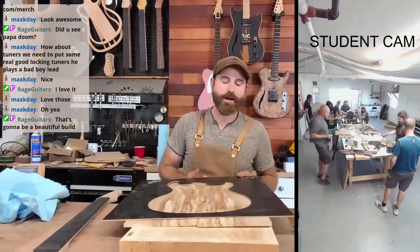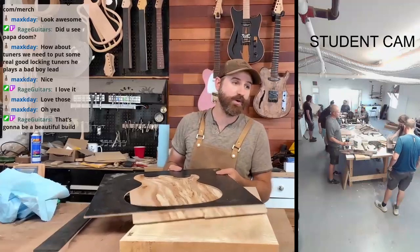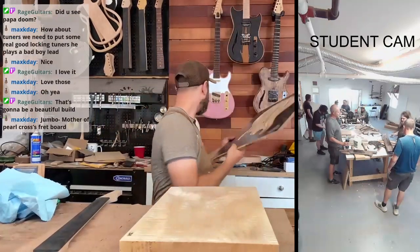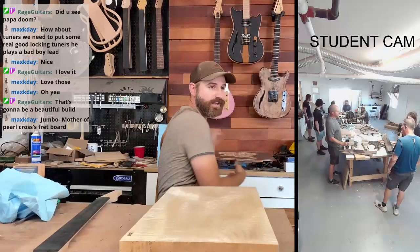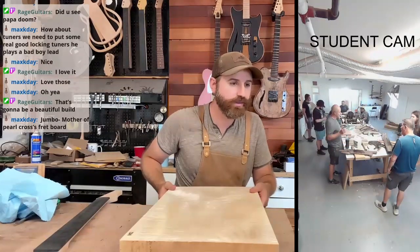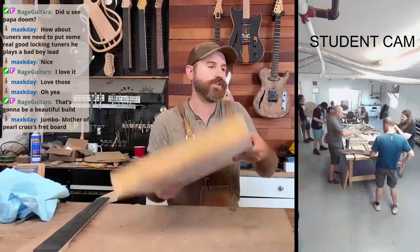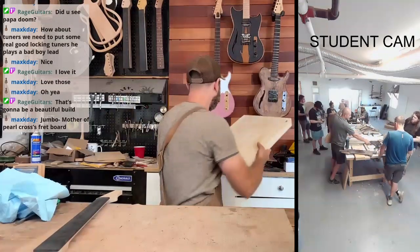I have the top wood, and I got the neck wood too. Let me show you that — I'll show you all the things I got. Jumbo with mother of pearl crosses on the fretboard. Mother of pearl inlays on the ebony will look classy.